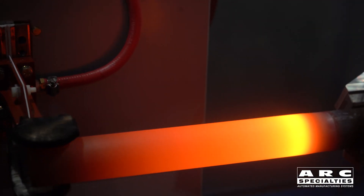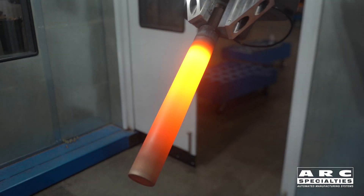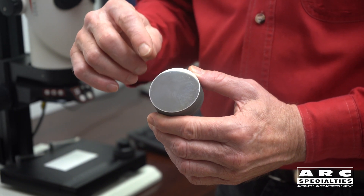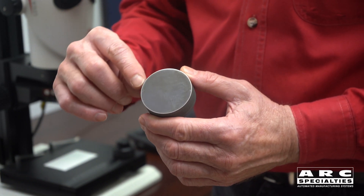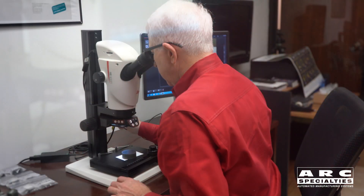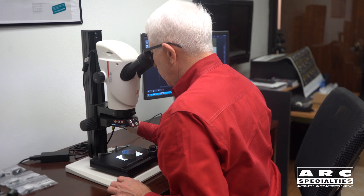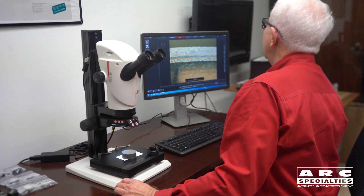After we finish with the fusing operation it comes out of the machine — in this case it automatically unloads. Now we go to the lab, cross-section the part, and inspect the coating on the outside. What we're looking for is a good bond line and a dense coating, and that's what we've achieved here — a brazed-on coating with carbide in there.